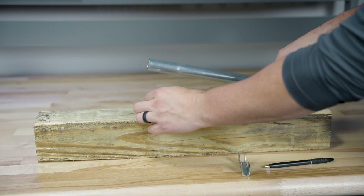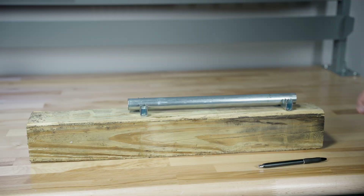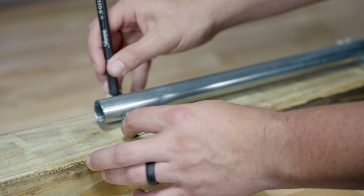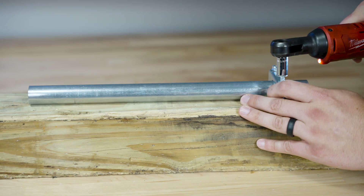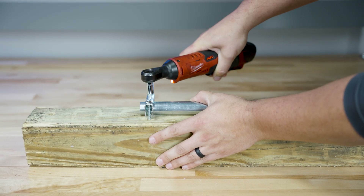First, we'll attach the pole base to a vertical surface using the two included brackets and four screws. To make setup easier, place the brackets where you want them, mark the screw holes, and pre-drill to make inserting the screws easier. Next, use a power drill or socket wrench to drive in the provided screws. Go back to tighten them each once they have all been started.